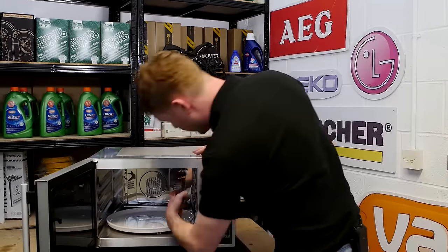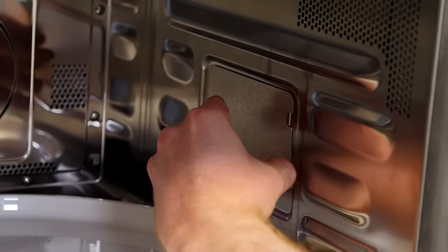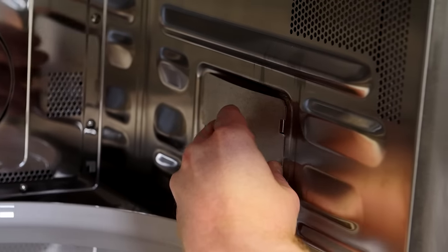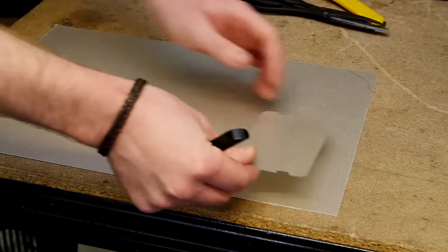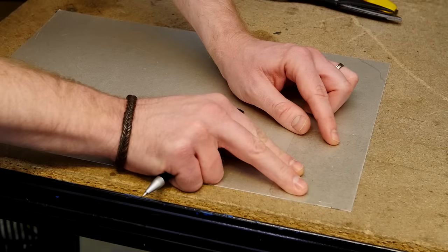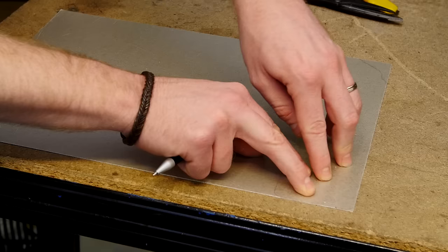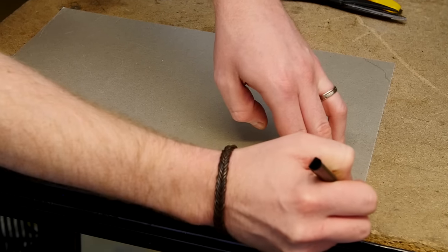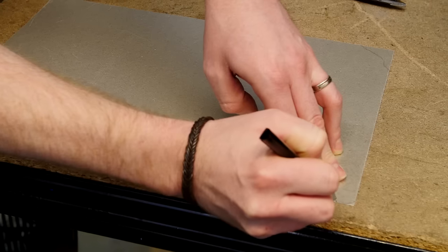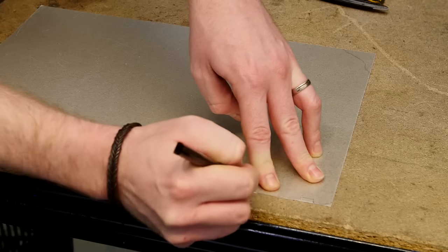Simply remove the waveguide cover from inside your microwave. Place your waveguide cover into the corner of your cut-to-size sheet — this saves you cutting too many edges. Then grab a pen or pencil and draw around the outline of the waveguide cover, taking into account any details or curves.